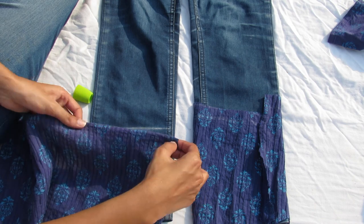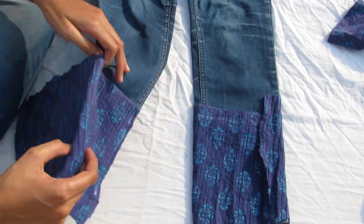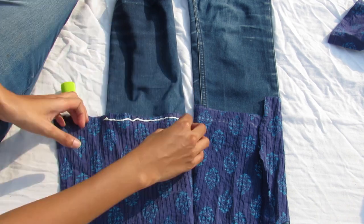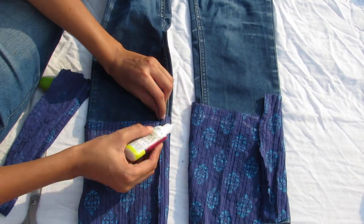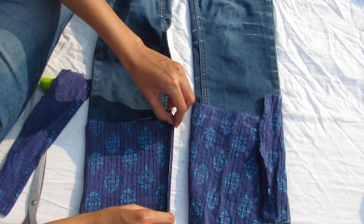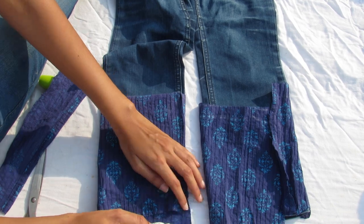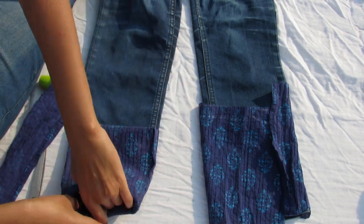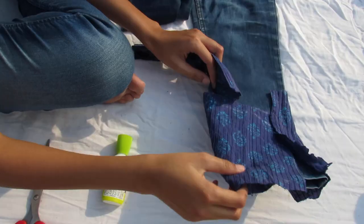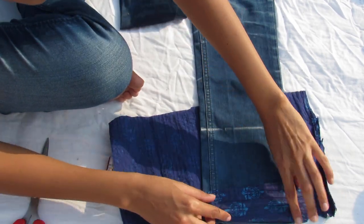Apply the glue on the top side, fold a little bit, and press it. Just play around with different kinds of colors, fabrics, and sizes. Let it dry. You could even use a small piece of fabric — I used a large piece, but a small piece works too. It all depends on what you like.